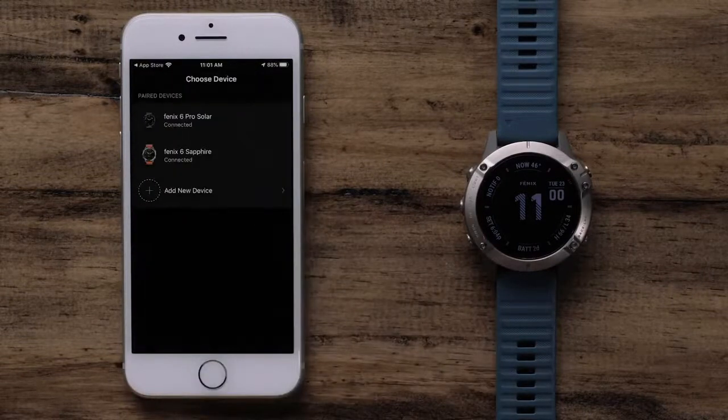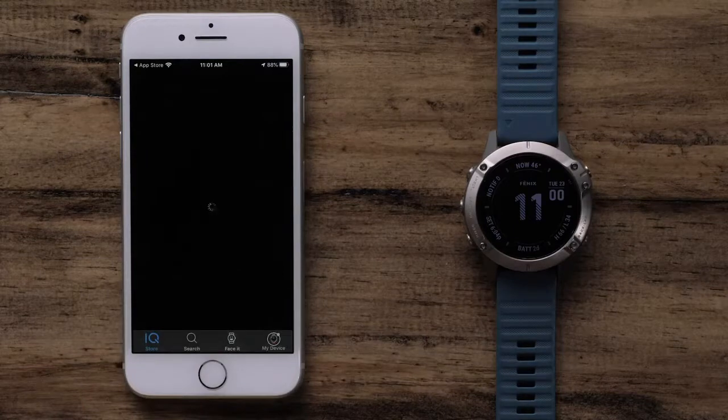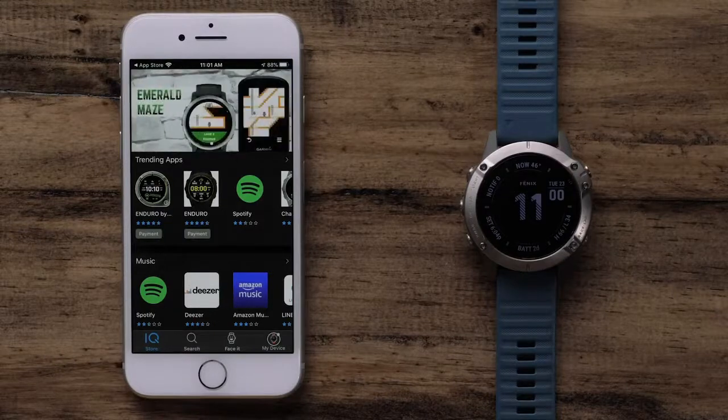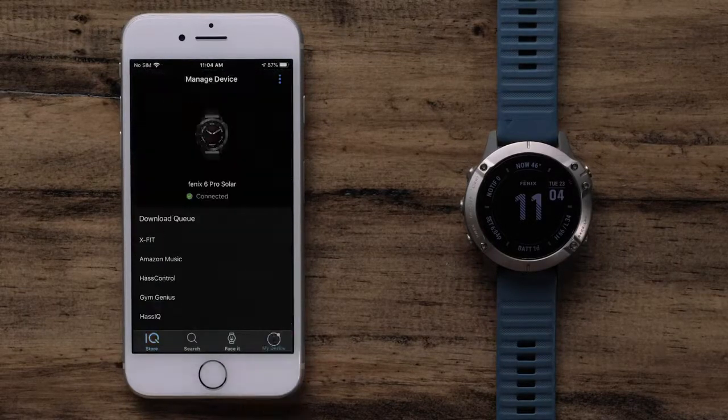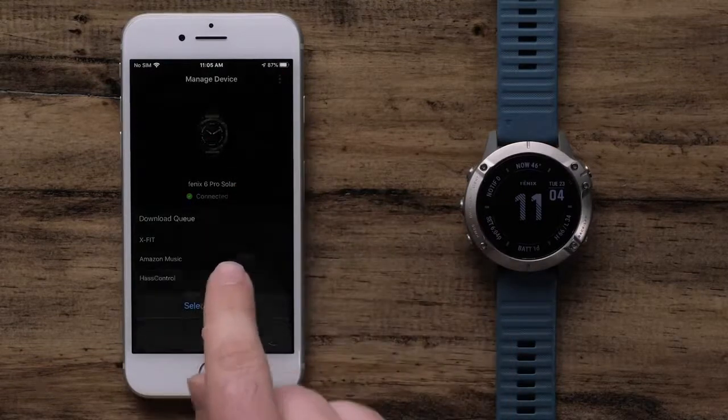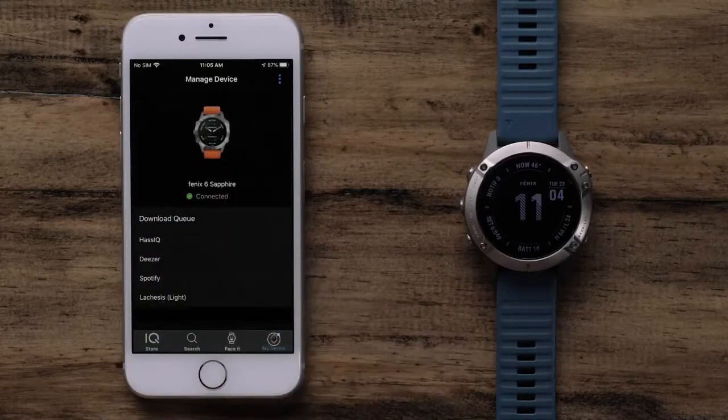If you have multiple devices, select the one you would like to customize. The main screen will show top downloads for watch apps, data fields, music services, watch faces, and widgets. In this video, we will only be guiding you through installing a watch face. However, this process will be similar for those other Connect IQ downloads. If you have more than one Garmin watch and need to choose the watch you want to modify, select My Device. Then select the three dots icon at the top right of the screen. Tap Select Device and choose the watch you want to change. Then we can go back to the main Connect IQ store page.